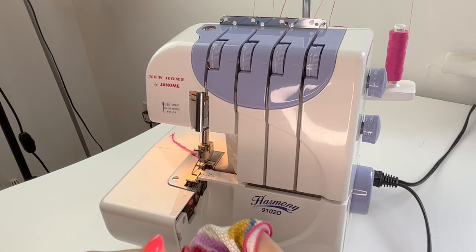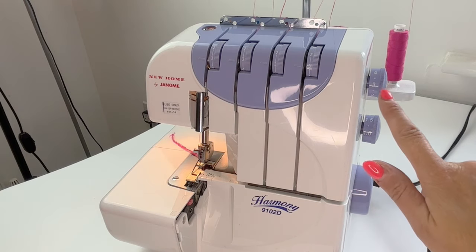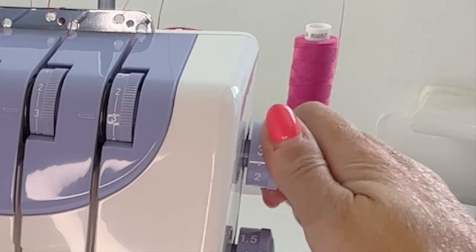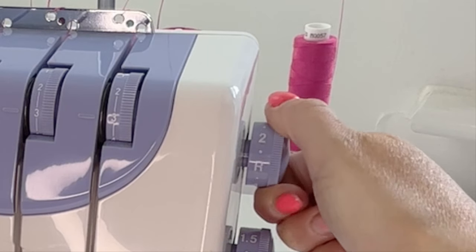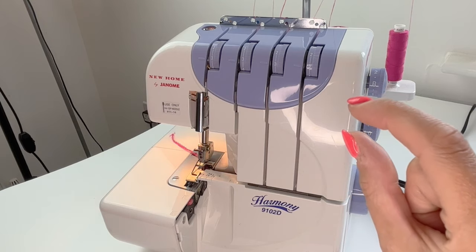All you need to do is change a few of the settings on your machine - it's really not too difficult to do at all. First of all I'm going to change the stitch length and I'm going to change this to the R setting, so R for rolled hem, and that's going to make the stitch really short.